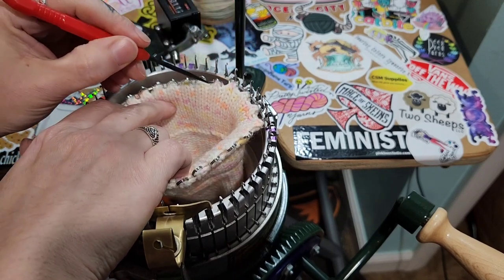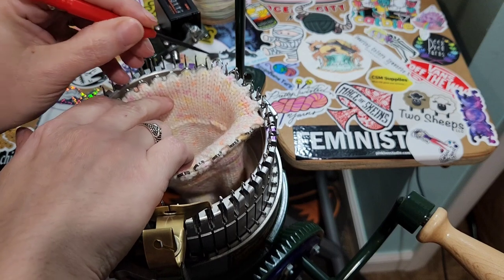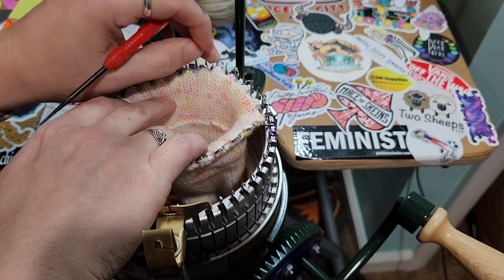I'm using my pick tool that I got with my machine — people use all different tools. That needle was closed; that latch was closed, which will make it feel weird and possibly break a needle.